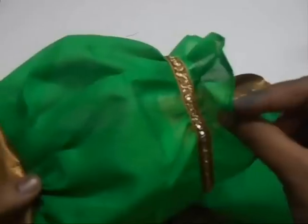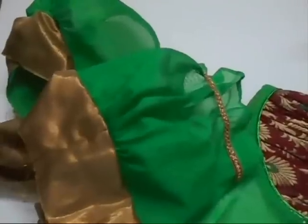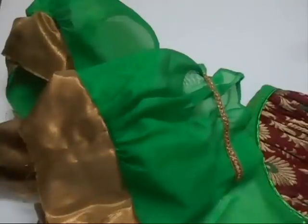This is the end result of the puff sleeve I made — see how beautiful it is! At the end, you can add elastic or just finish it normally as you do at the top. If you like this video, click the subscribe link on the screen, share this video with your friends, and thank you so much. Take care, bye-bye!